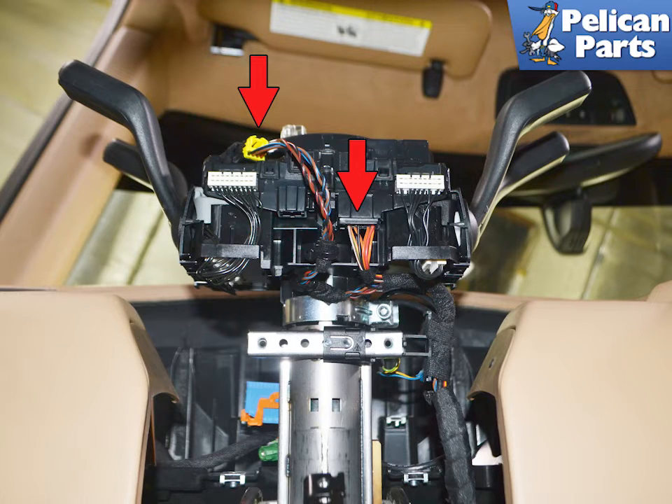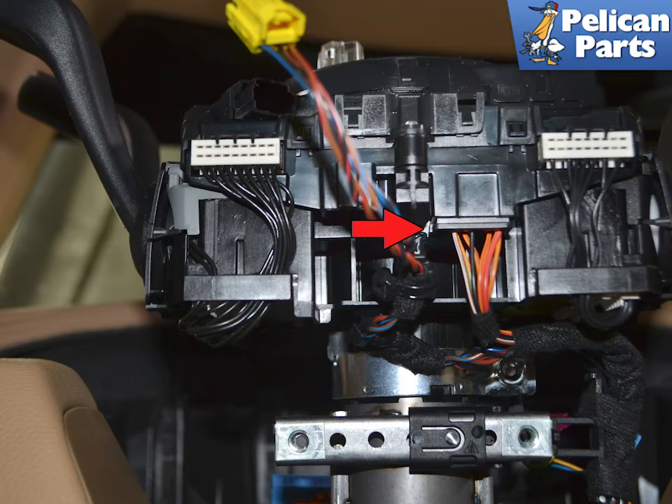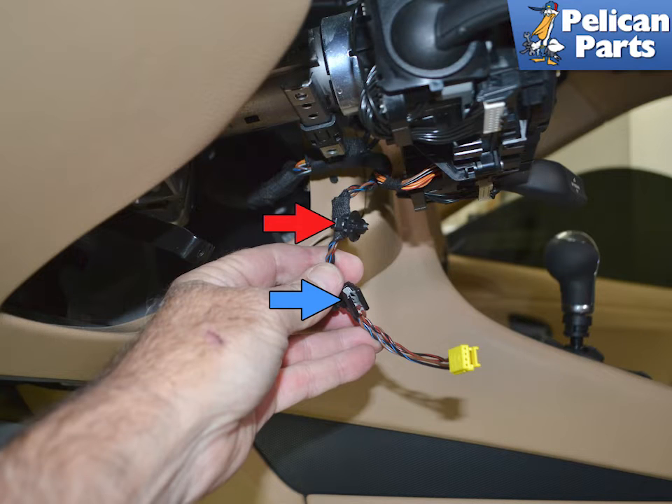We are going to remove the signal stalks with the clock spring steering sensor. There are two connections on the clock spring and the stalks indicated by red arrows. Squeeze in on the small tab on the clock spring connection (red arrow) and separate it from the clock spring. There are two stays holding the wiring to the back of the assembly: one a plastic grommet (red arrow) and one a friction clip (blue arrow). Remove these.